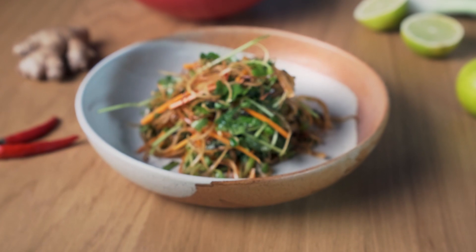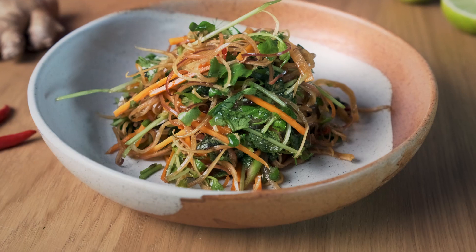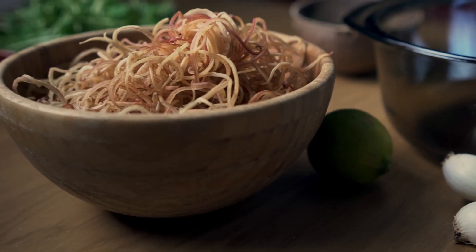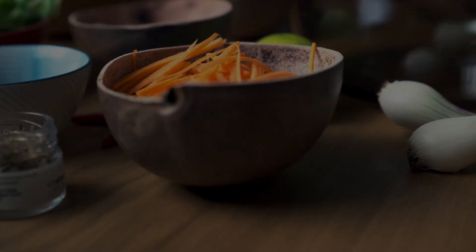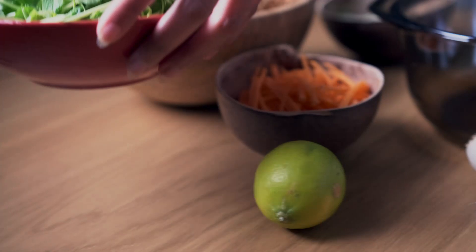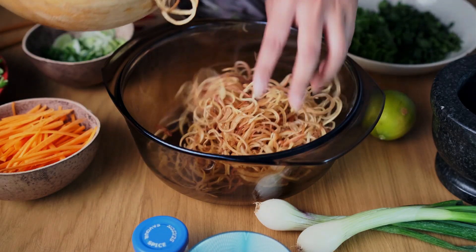Hello beautiful people! We are back with another recipe video for you. This is our Thai inspired spicy banana blossom salad. For this recipe we're going to be using some fresh banana blossom — you can find this in exotic fruit markets or pre-sliced from East Asian supermarkets. The rest of the ingredients will be listed below. Start by putting your fresh banana blossom into a large bowl and begin to just break it up a little bit.